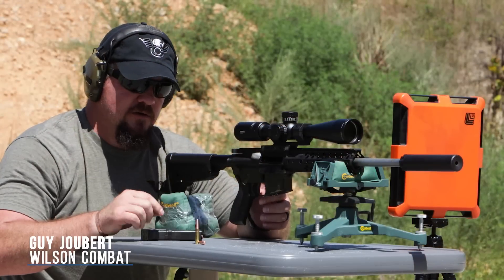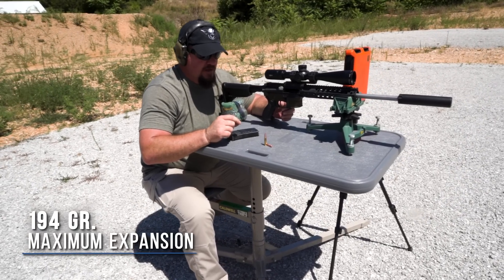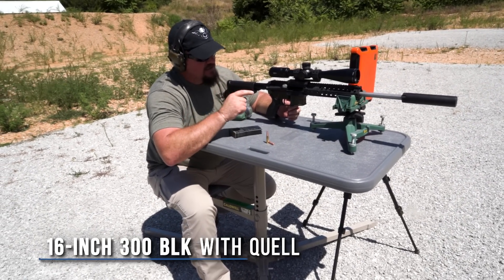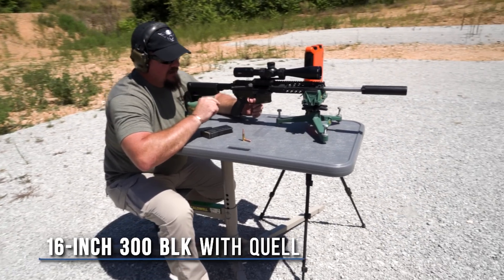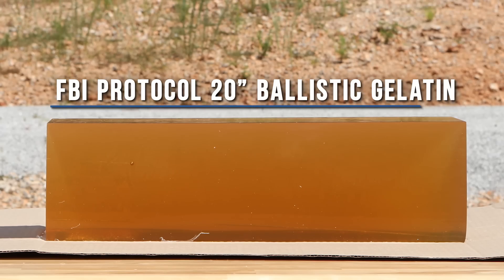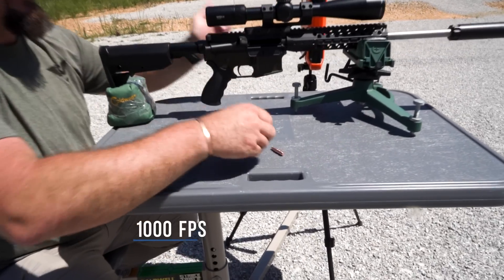We're gonna do a little demo. This is the 194 grain Maximum Expansion. We're gonna be shooting it out of a 16-inch 300 Blackout with a stainless quail suppressor into a calibrated FBI gelatin block. Let's give it a shot and see what happens.